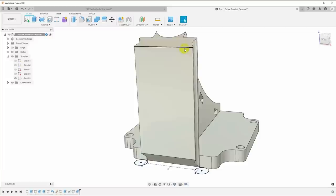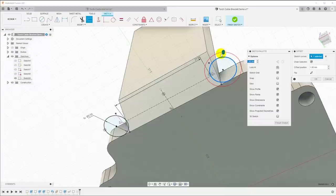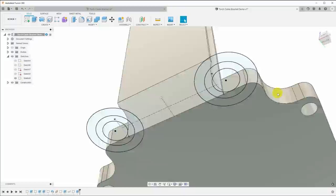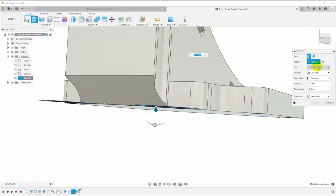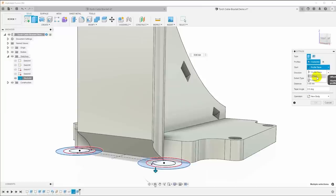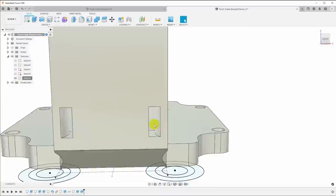To put zip tie channels in the back cable channels, go back to the same sketch on the bottom and offset the circles — 1.5 millimeters and 3.5 millimeters. Select those regions and extrude. For this extrusion, we need to move it up the side, so for start select offset, offset minus 8 millimeters, and a distance of minus 6 millimeters. That gives us channels for the zip ties. Do the same thing to create another set of channels up near the top.